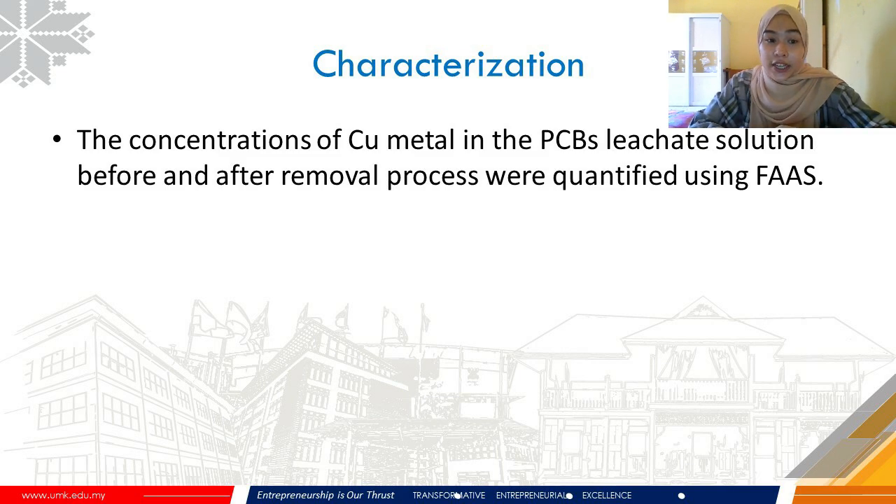For characterization, the FAAS machine was used to quantify the concentrations of Cu metal in the PCB leachate solutions before and after the removal process.